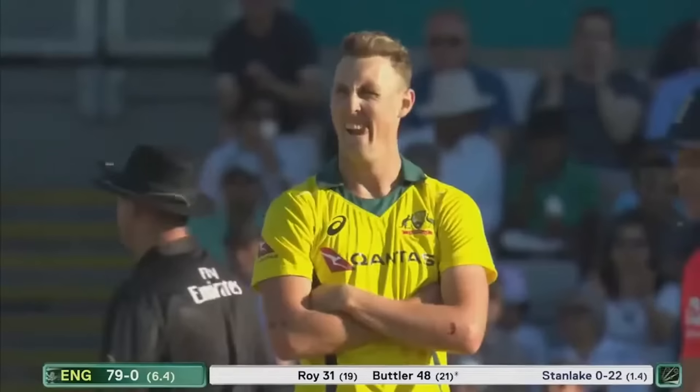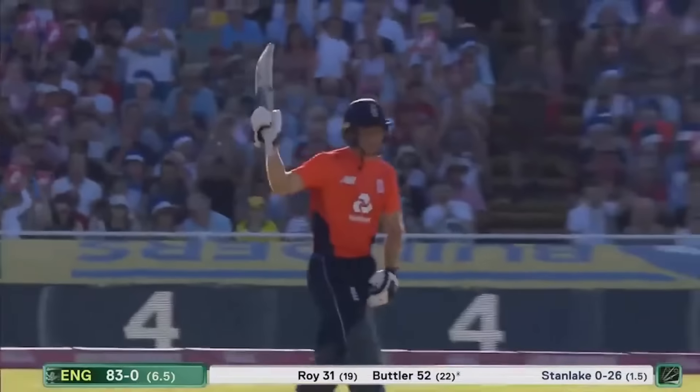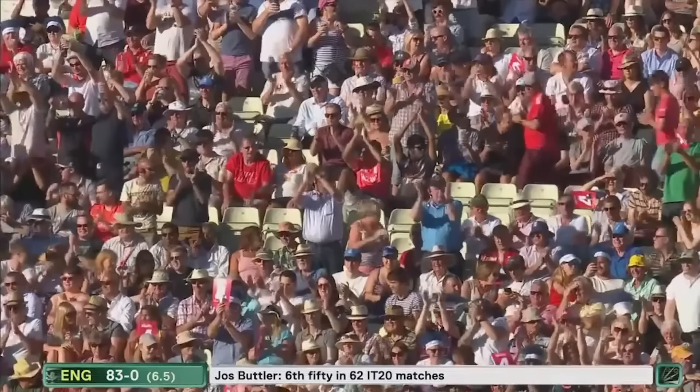What a shot that is — just watch how far Butler gets over to the offside. The bouncer comes and it brings up Josh Butler's 50 from 22 deliveries — six fours, four sixes. The quickest 50 that England have had in T20 cricket.